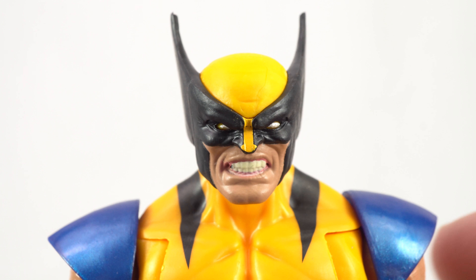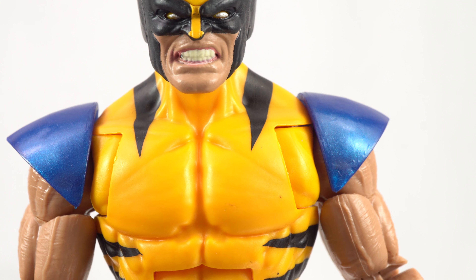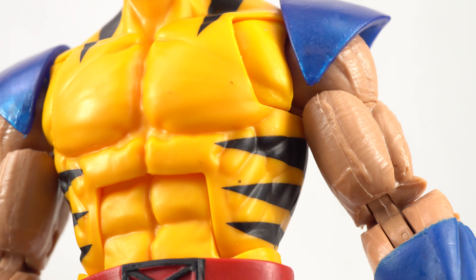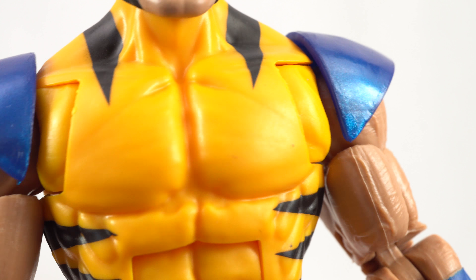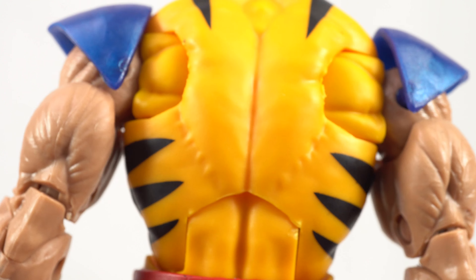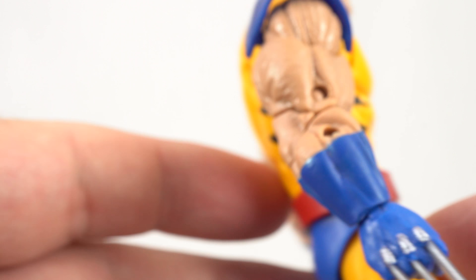Very simple coloring throughout, and definitely very cool. Looking at the tiger stripes, these actually came out really clean. Don't really see any paint issues with any of them, whether they be on the shoulders or on the backside. Those tiger stripes came out very, very clean.